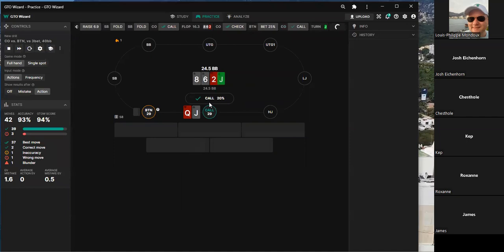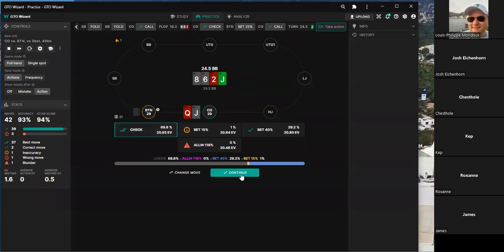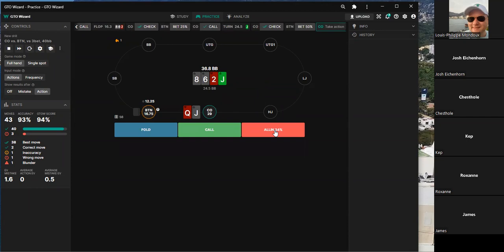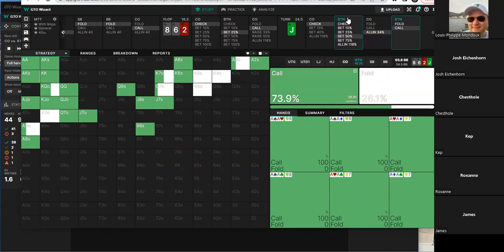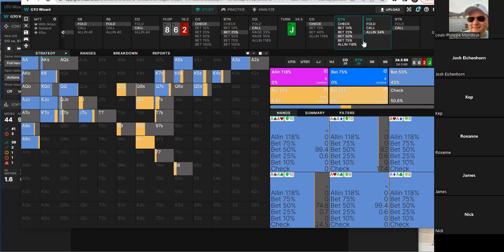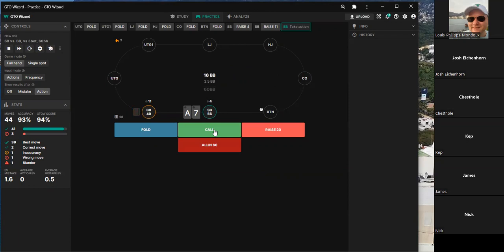Continuing the hand: they have two backdoor straight and flush draws, and can't fold there. On the turn, they make the nuts. When the opponent jams, they snap-call. The discussion is whether to ever fold top pair when you started with these stack sizes — once committed with top pair at this depth, you're just calling it off.